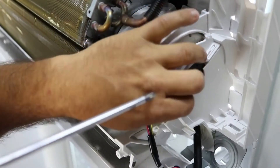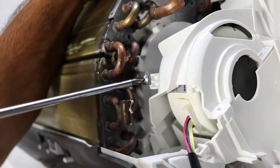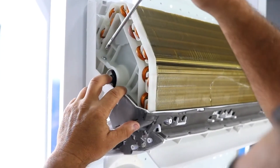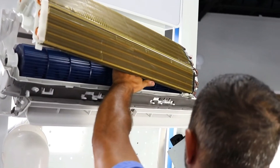Next, you will need to remove the screws from the fan motor's casing. Now go to the other side of the coil. Remove the screw from the left side of the coil. This will allow you to access the set screw inside the fan blade, which is on the right side.